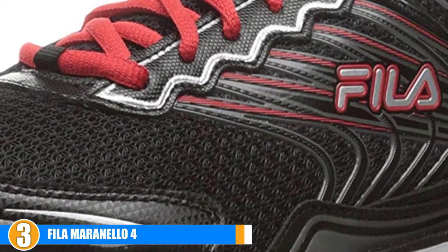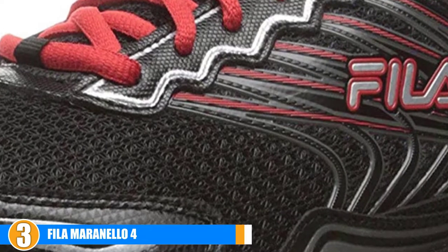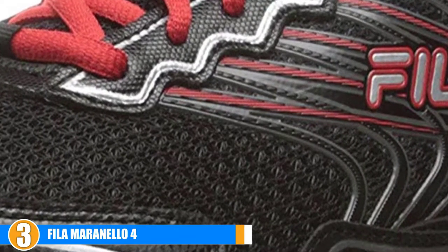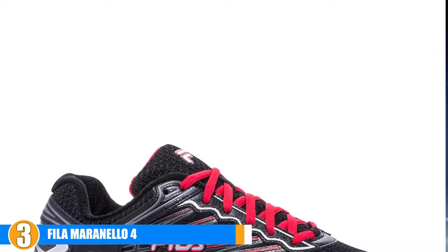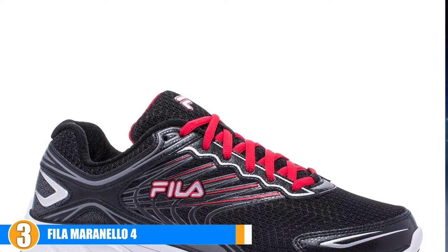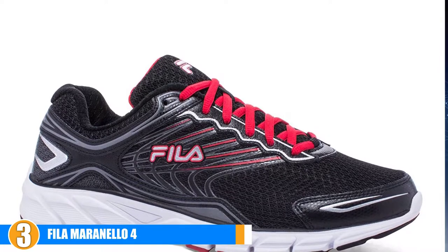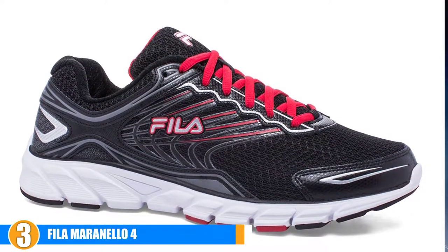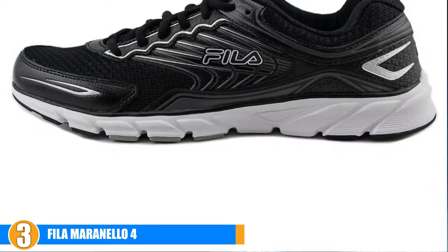The best feature added to the Maranello 4 is the Coolmax memory foam insoles. The memory foam itself provides you with support, cushioning, and a cooling effect that will keep you cool and comfortable no matter how long you wear them. This shoe comes at a cost-efficient price and is perfect for runners looking for a shoe that functions perfectly for running, training, and other athletic purposes. It's difficult to find a shoe that works for all of these activities, so this is one that is hard to pass up if you are in the market for a multifunctional shoe.